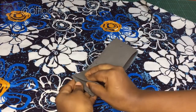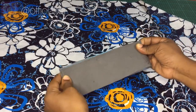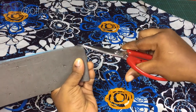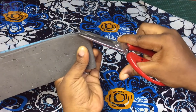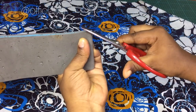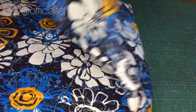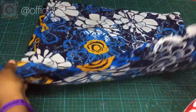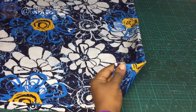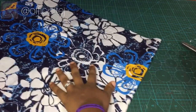The next step is to fold our Mako into two to get the midpoint, and notch the midpoint on both sides. We are going to do the same thing for our fabric — fold the fabric into two equal parts and notch the center of our fabric on both sides as well.